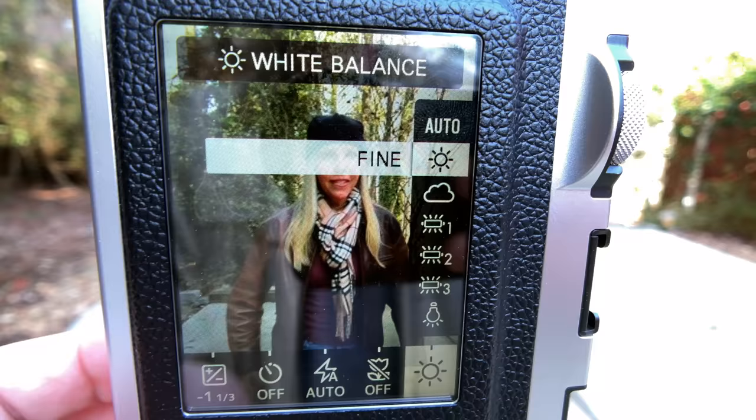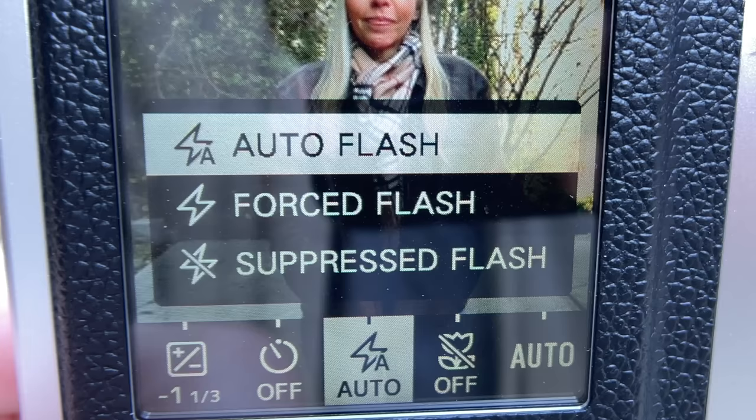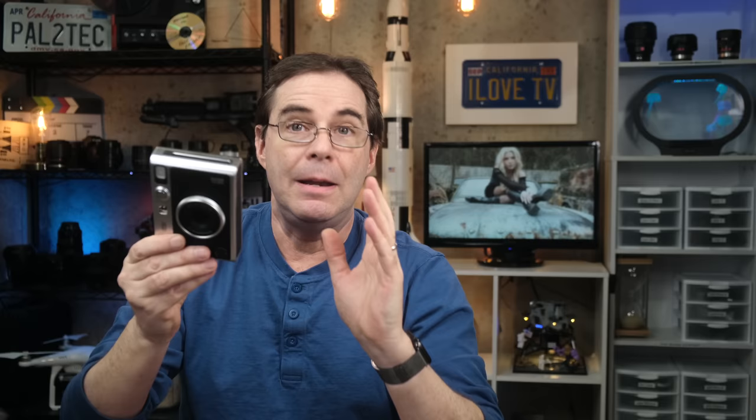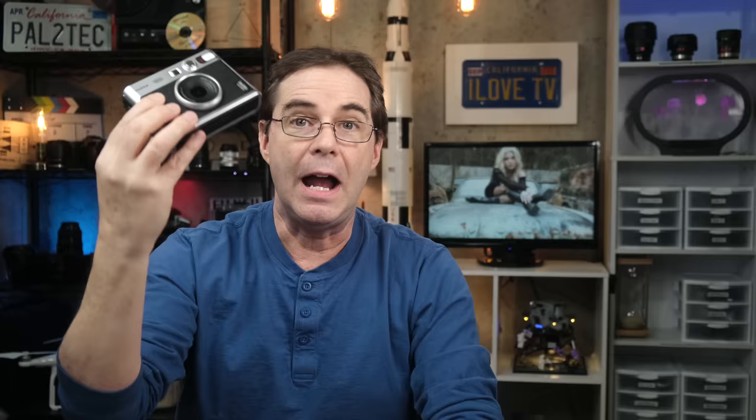Here you can control white balance. You can't set a custom white balance, but you can select from a few presets such as shade, fluorescent, incandescent, and so forth. I found that auto white balance works well enough on this camera. You can also set the camera to a macro mode, which I didn't find made much difference either way. The flash can be adjusted to always on, always off, or auto, and you can set a self timer for either two or 10 seconds. Most importantly, you'll find an exposure compensation setting where you can adjust either up or down by two stops.